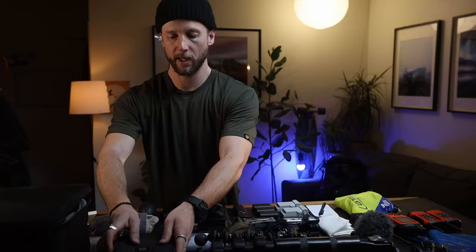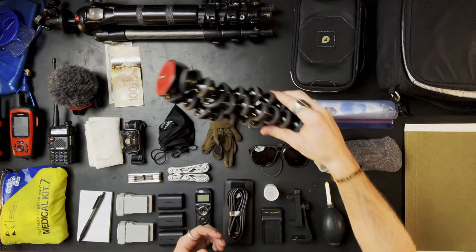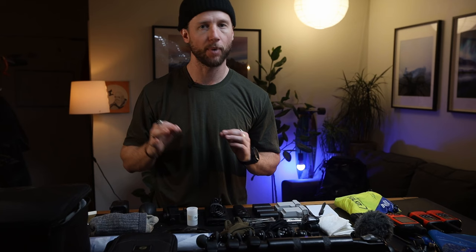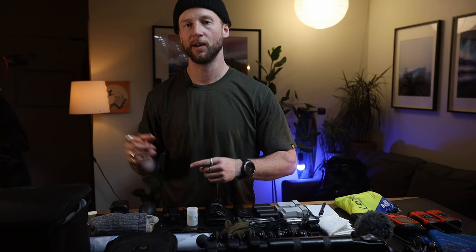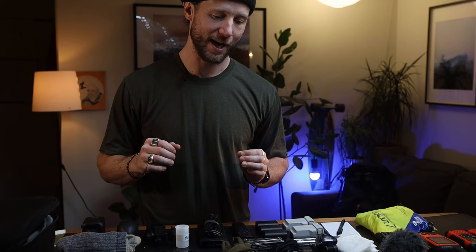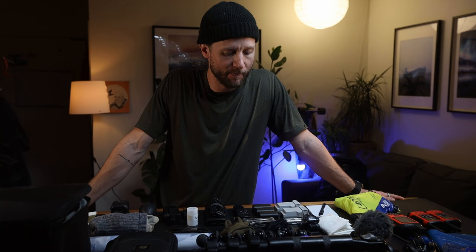Obviously I have a Joby Gorillapod and a Manfrotto lightweight carbon fibre tripod. Both of those come with me everywhere, every time — because you never know when you want one camera to shoot a landscape and the other tripod to shoot a time-lapse. Having two is just super handy. And I know this is a lot of stuff, but it's really not that heavy — the camera gear is mostly the heavy part.